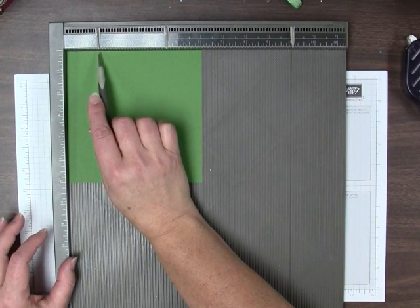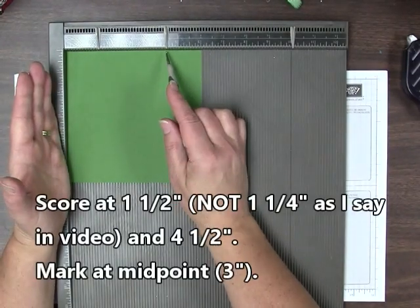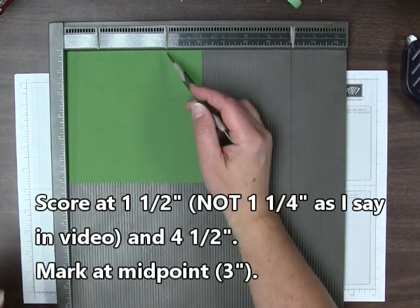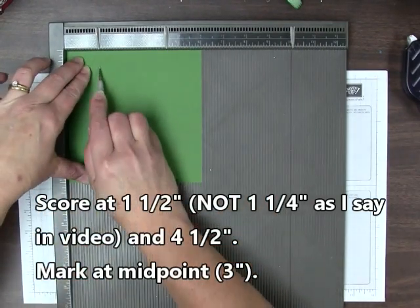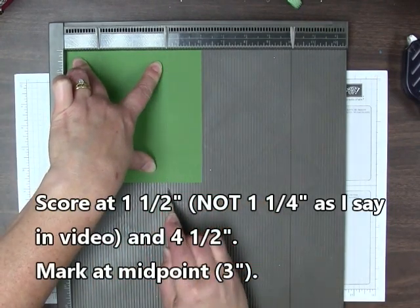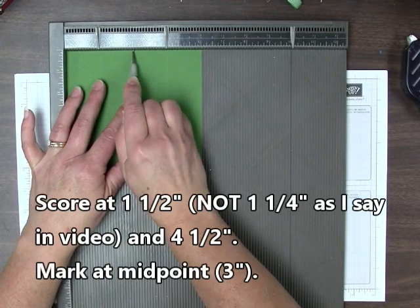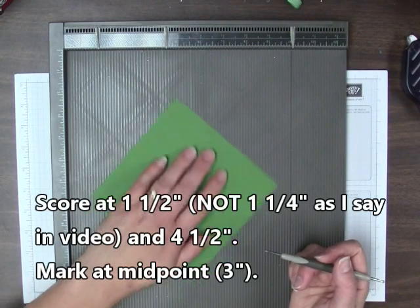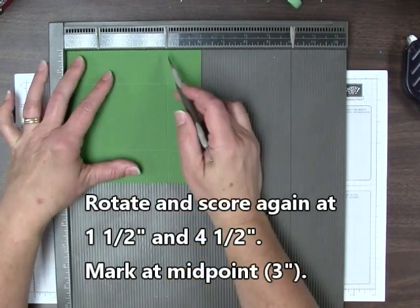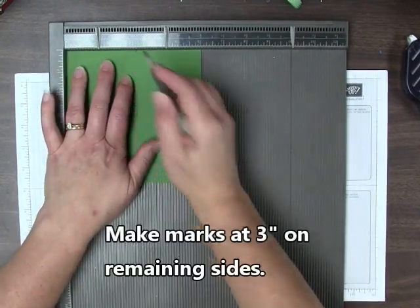You need to score one and a half inches away from either edge. It's a 6-inch box and we're scoring at the quarter points — remember that later when we modify this for bigger squares. We're going to score at the quarter point, one and a quarter inch, and also from the other side at four and a half inches. For this particular box, we're also going to make an indent right at three inches, the midpoint. Rotate and do the same thing on the other side — score at one and a half and four and a half and press a mark at three inches. On the last two sides you just need to press that mark at three inches.